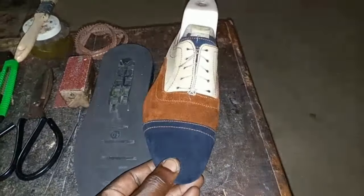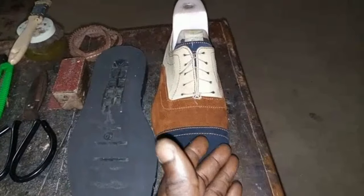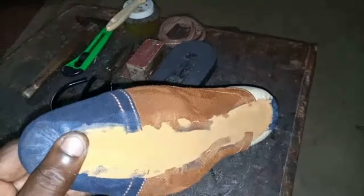Our shoe for this purpose — pardon my having to make use of cuts of materials, but this has been lasted and is awaiting placement of the welt.